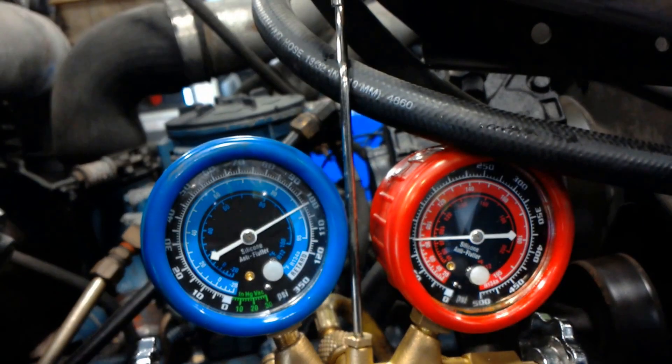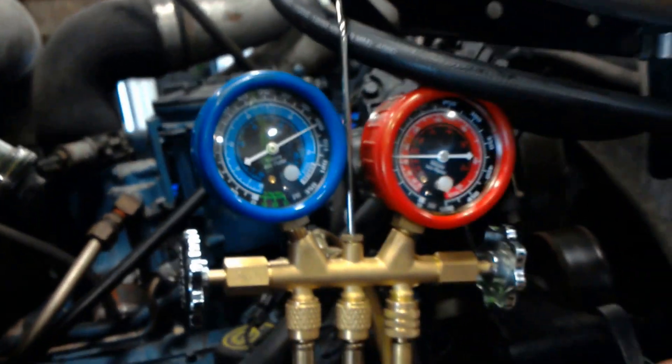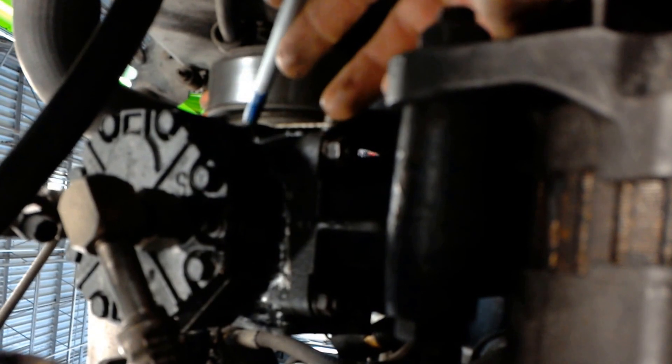This happens to be a training engine, so we can't start it right now, but we can still do a visual. Right up here at the compressor — this being an older vehicle — it's got a piston-type compressor. It's driven off a serpentine belt.